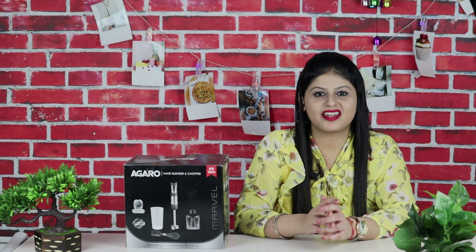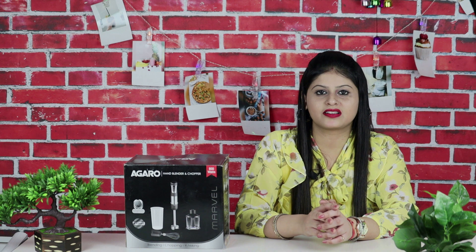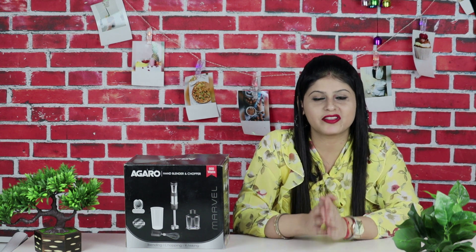Hey everyone, welcome back to my channel. I am Sonali and welcome to my channel. I hope you are doing very well.